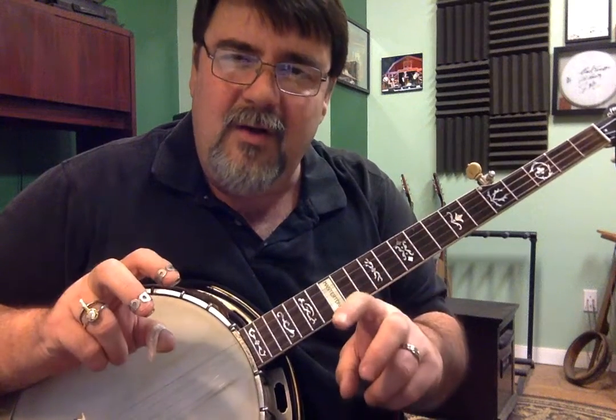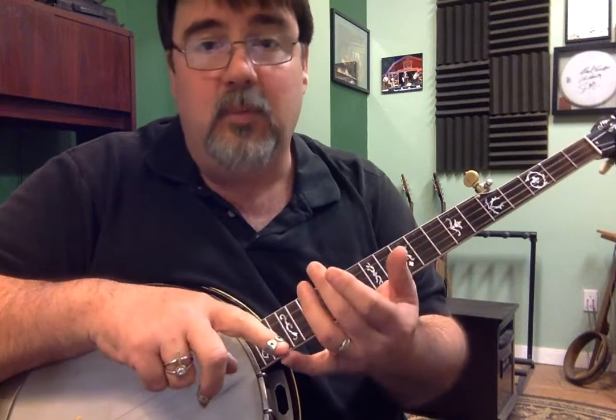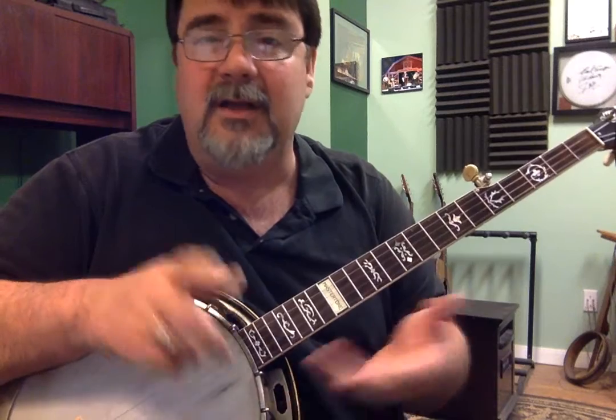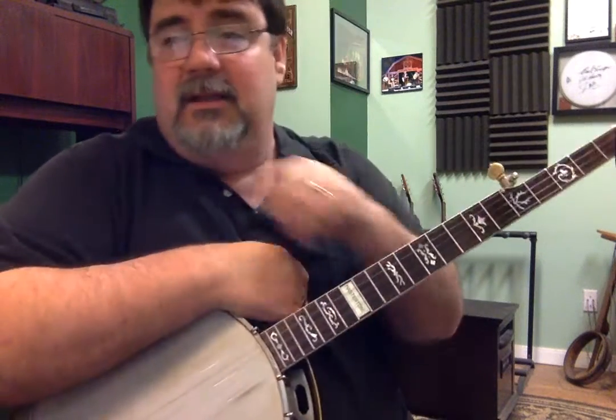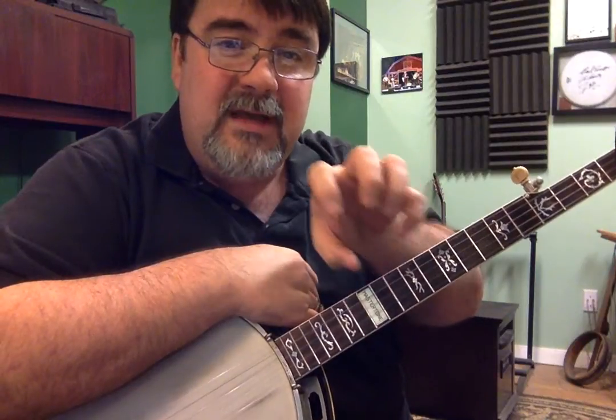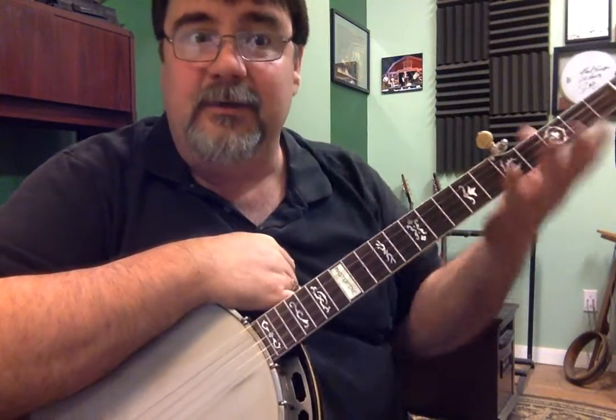Listen to other people. Listen to recordings. Flatt and Scruggs is wonderful. Bluegrass Album Band — wonderful. The Osborne Brothers. It's just lots and lots of great things to listen to if you're getting into the meat and potatoes of this particular banjo thing.